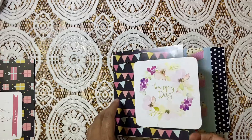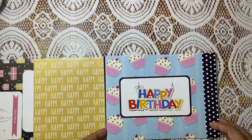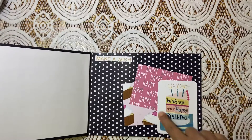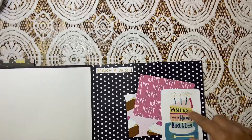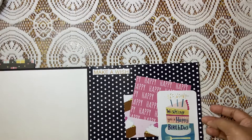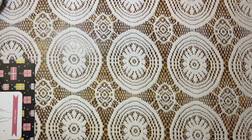It opens up like this — lots of cupcakes, 'Happy Birthday.' And you see it opens like this again. There is a side pocket kind of thing where the general cards are kept — 'Please Make a Wish.' You can see this is really big and chunky.